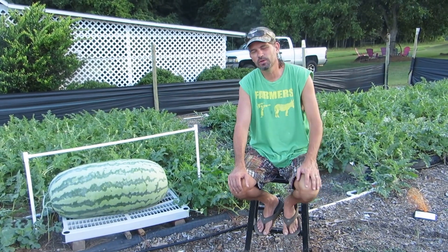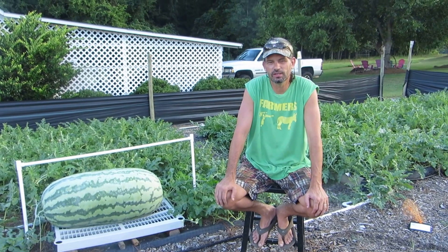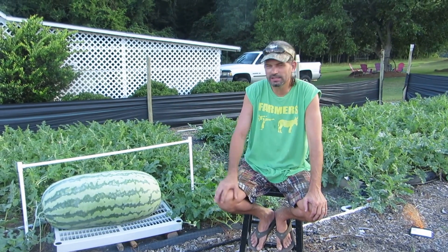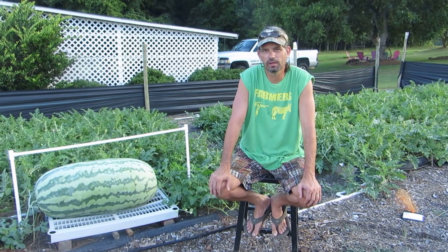Hey everybody, this is Todd again from Garner, North Carolina. Today is July 30th, 2016. I thought I'd show everybody some of our melons and go over a few tips to help you grow some large melons.